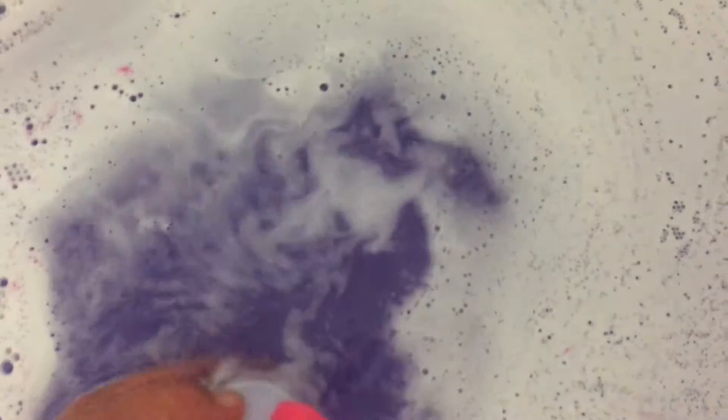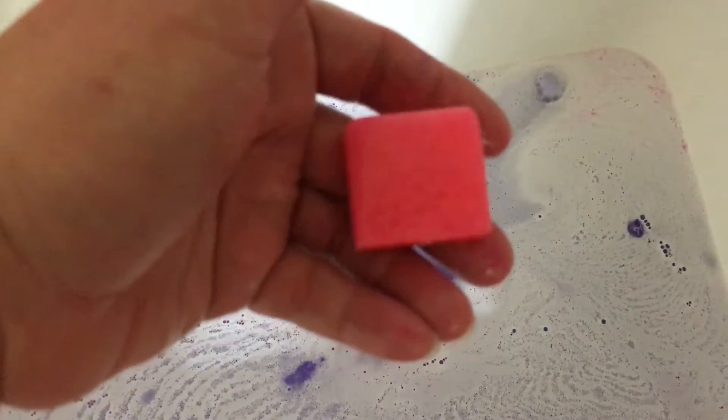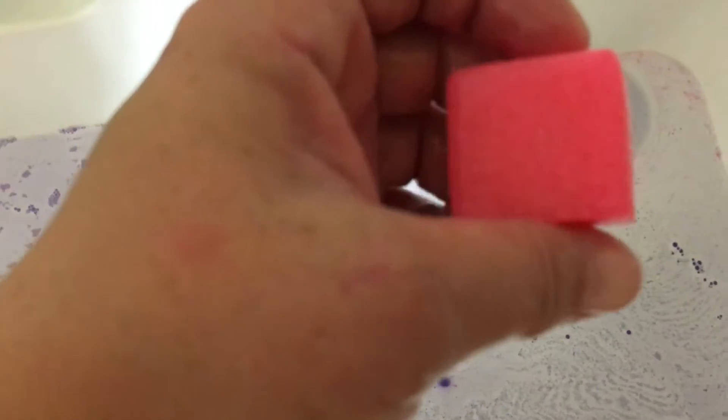Not much of it left. I'm gonna pop that off. There's my sugar scrub cube. Don't know if I'll use that tonight or save it for later. I'll probably save it for later because I've already showered tonight. This is just to relax and soak. It's looking like it's pretty much done — just the last little chunk to fizz out. I've got really pretty purple water.